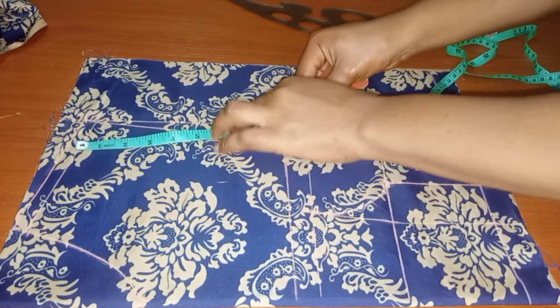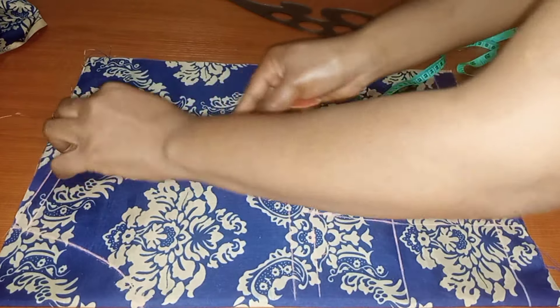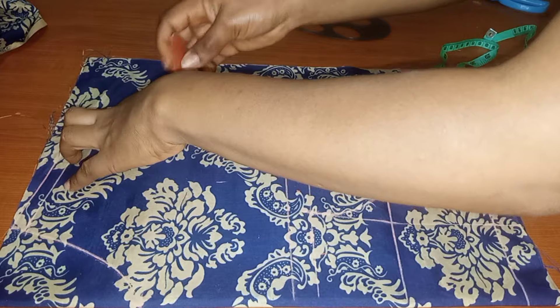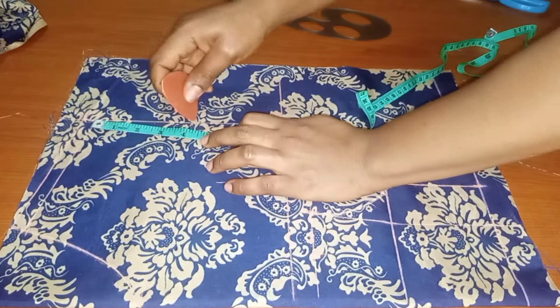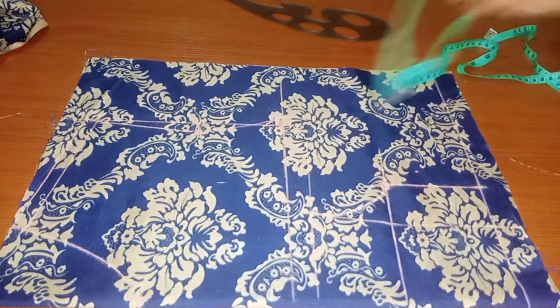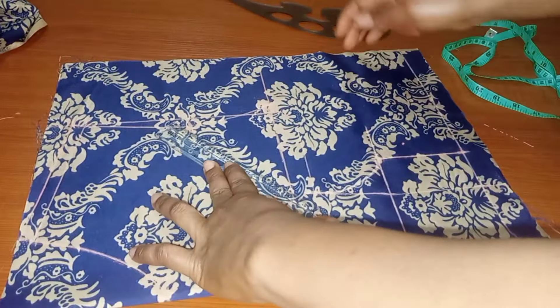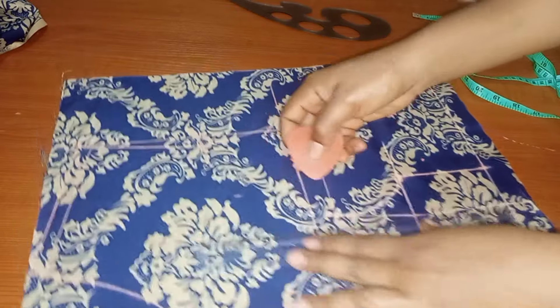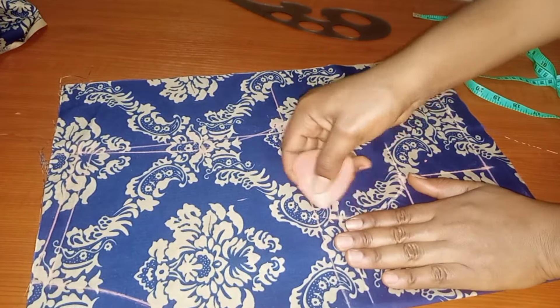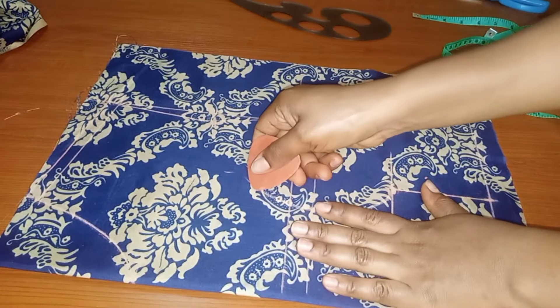I measure the armhole and get 9 inches, so I go ahead and mark 4.5 inches for the midpoint. I then use my freehand to connect the line to that center-of-armhole point I marked.